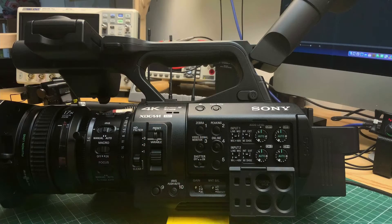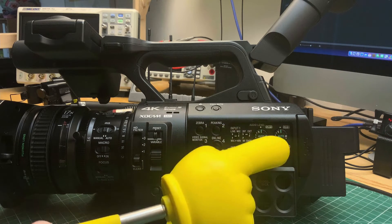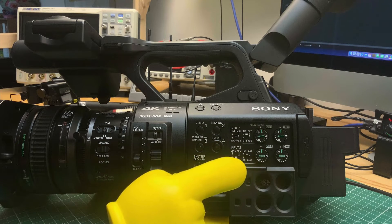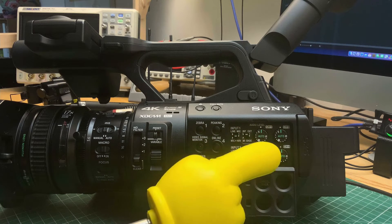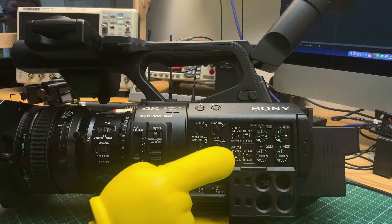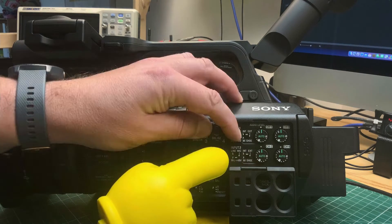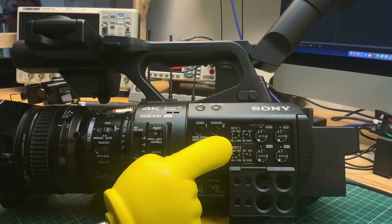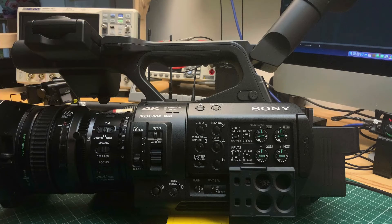Let's switch to the external knob section and see what you can choose here. Behind the flap is the audio section of the camcorder on the hardware side. You have four level knobs where you can change the audio input level for channels 1, 2, 3, and 4 independently. On channels 1 and 2, you can choose several input options: Line, Mic, or Mic with 48V phantom power. These switches correspond with the XLR inputs on the left side of the camcorder.